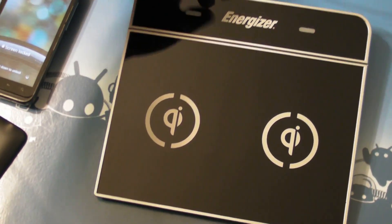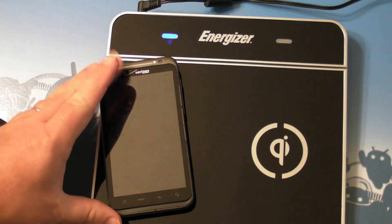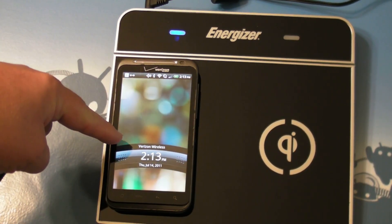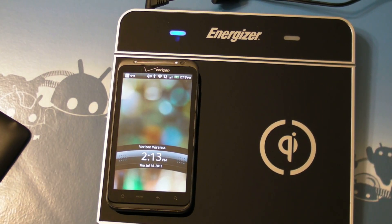So you have the charger — it's got a cable that plugs into the wall. Take your phone, pop it on there. If you've got it in the right spot, it's pretty easy to do. You've got a nice big bullseye. It lights up — blue light — wireless charging. That's it. It's charging. That simple.